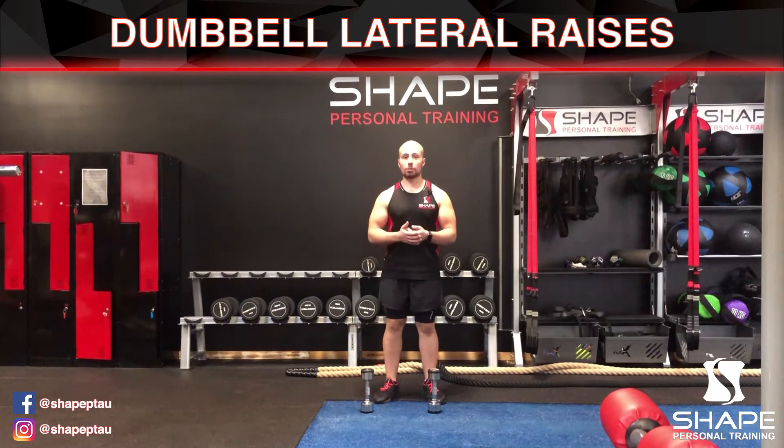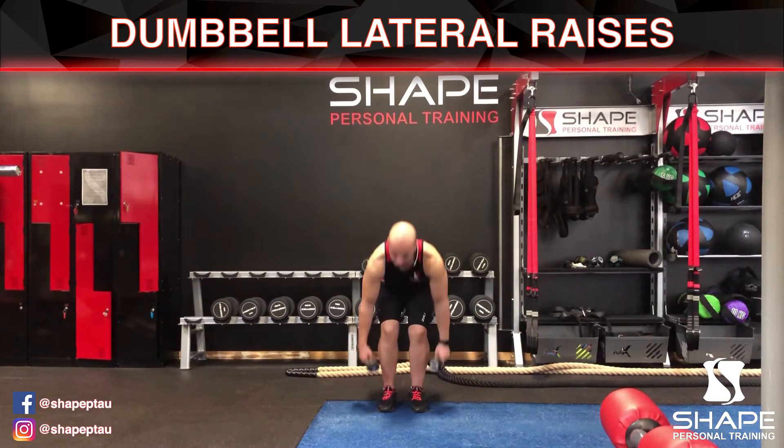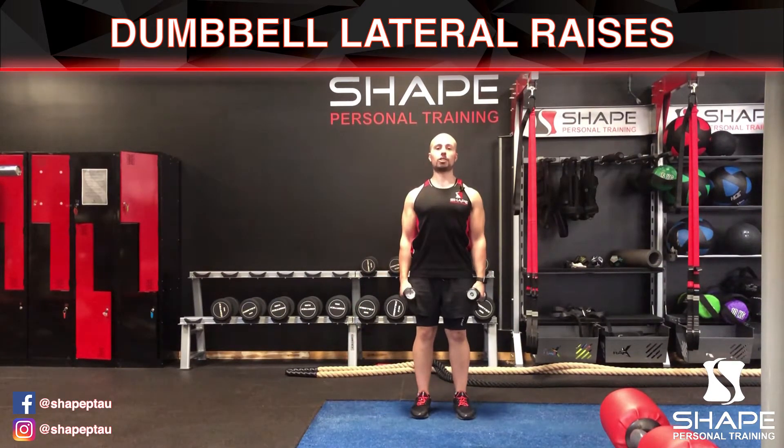It's really good for sculpting the body and transforming your physique. When you grab the dumbbells, start with your feet flat on the floor, chest up, shoulders back, and stay looking straight ahead.